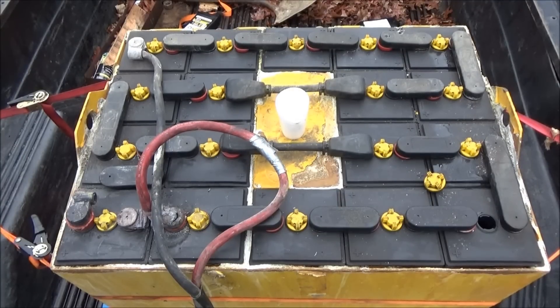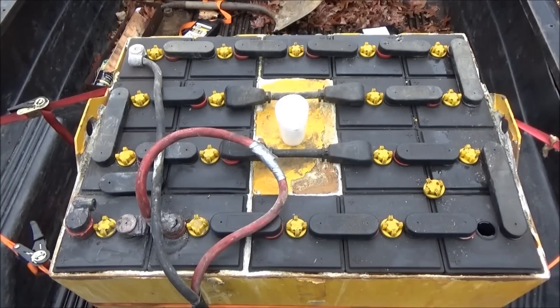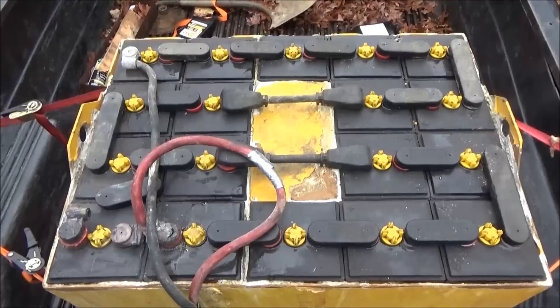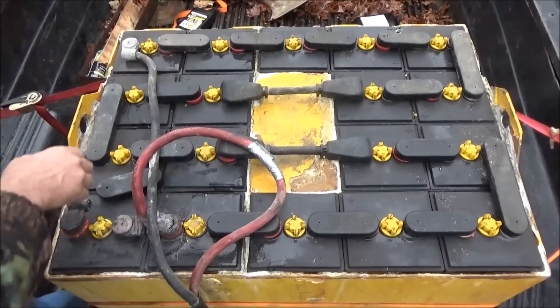I've studied some Chinese videos that I couldn't understand, but I watched them to see how to take these apart. I'll hopefully be able to pull these cells out and get them over to the tiny house so I can use my truck for other things. I'm going to get some more water.